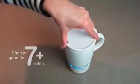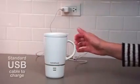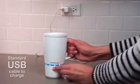Simply charge your nano mug with the included USB cord in your house, your car, or even at your computer. Once charged, disconnect and off you go with a perfectly heated beverage for up to 45 minutes.